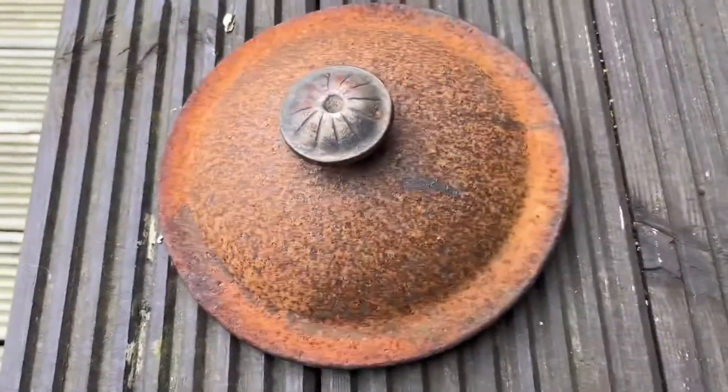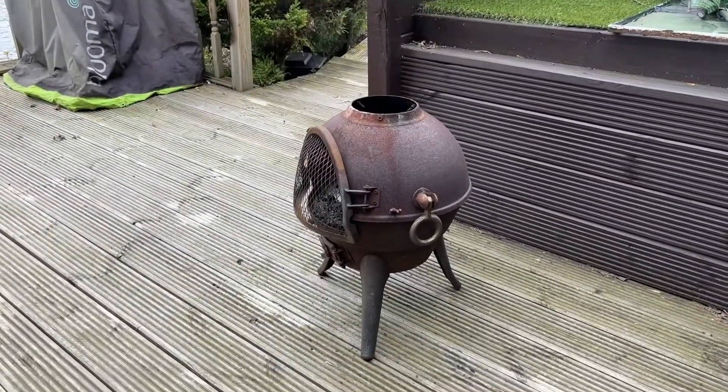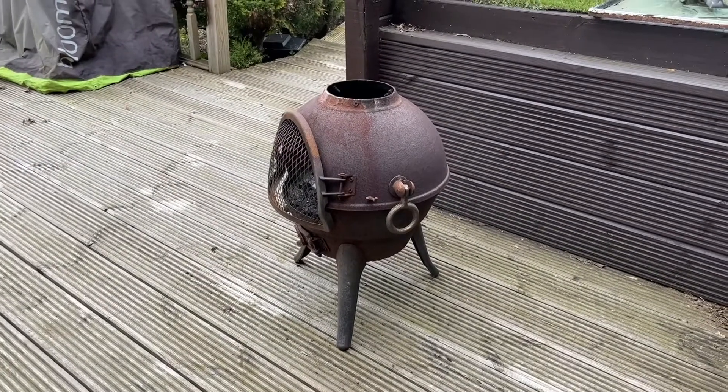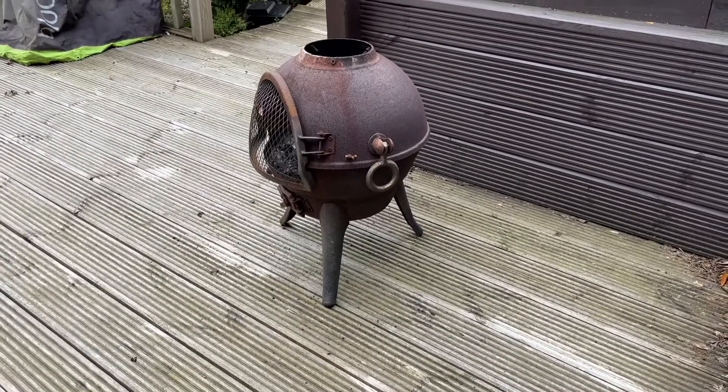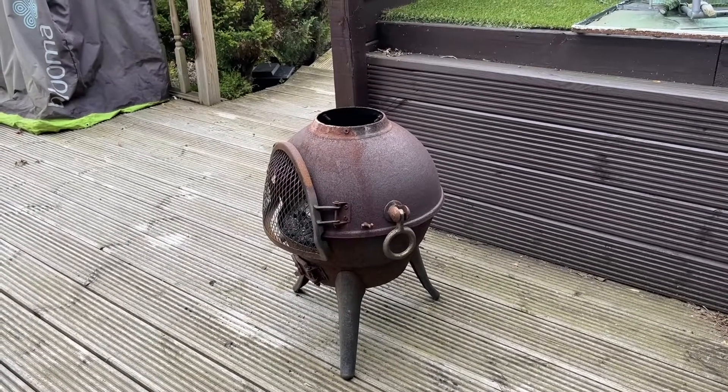The chimney is knackered. Let's see what I've come up with. One of the major problems is that most of the chimney is cast. The cap is cast — solid, very heavy. Apart from the crappy grill, the legs are metal, but the whole bowl is cast. So, what's my problem?